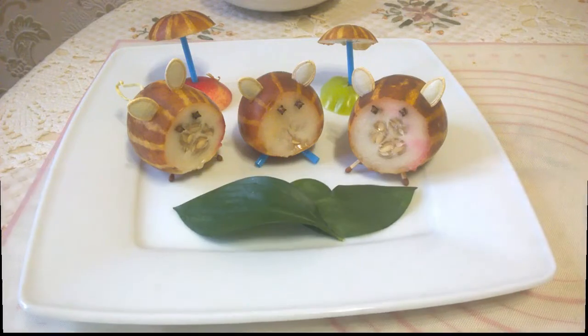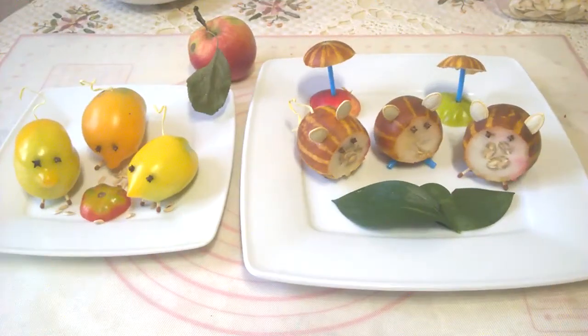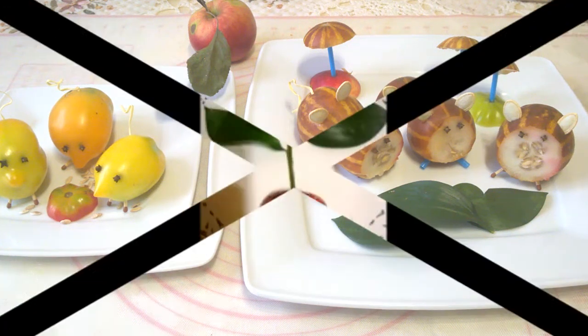Who doesn't know such fairy-tale characters as the Three Little Pigs? These are the kinds of crafts you can make in the kitchen from vegetables and fruits — whoever has the broader imagination.